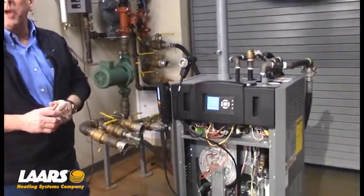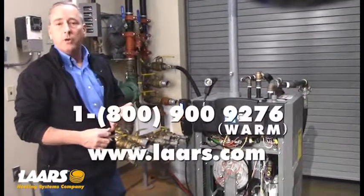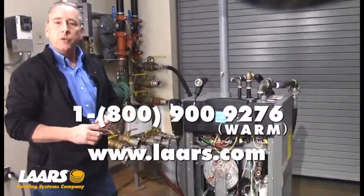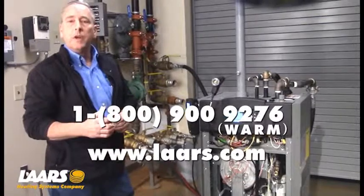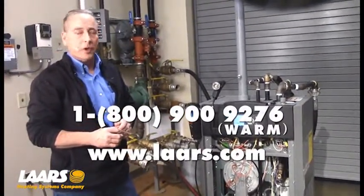All of this information is in the manuals provided with the boiler or online at Lars.com. If you have any technical questions, please contact the factory — that number is 1-800-900-9276. Thank you.